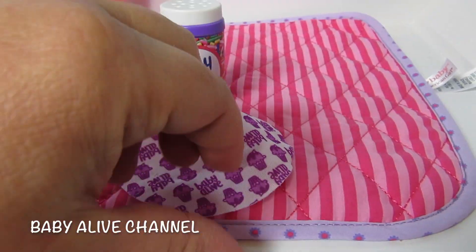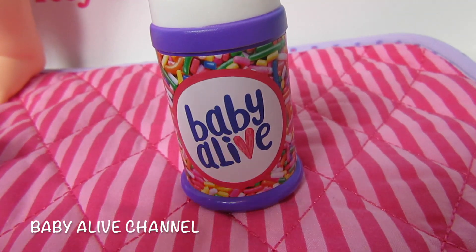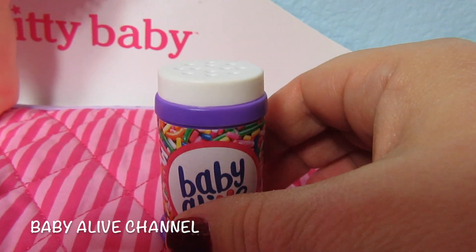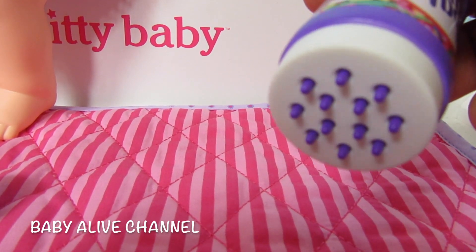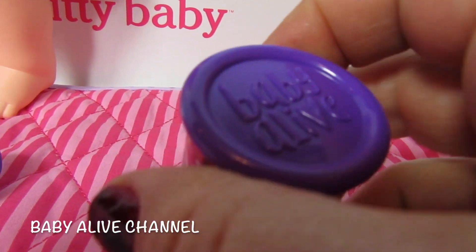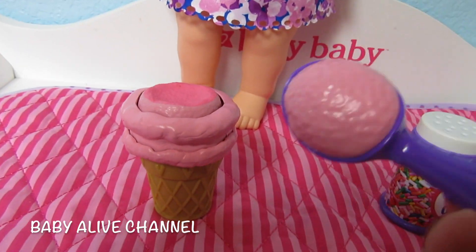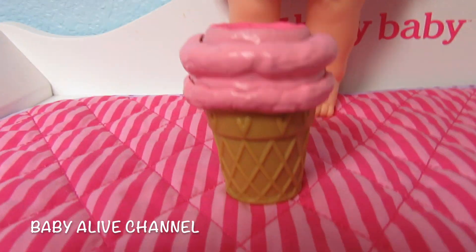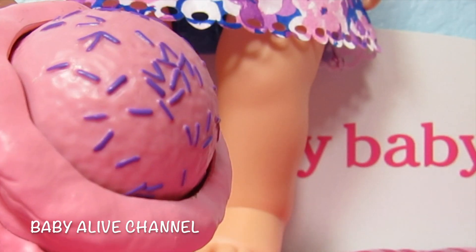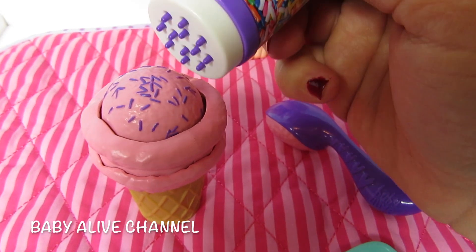And then she has her really cute bib. It has cupcakes on it and it says Baby Alive. And I love this — this is her sprinkles. Watch, you turn it upside down and it looks like sprinkles are coming out. And on the bottom of this it says Baby Alive with the new logo. That is so cool. Okay, this is how the ice cream works. You take the scoop and you pretend — you press it down like that. And now she has ice cream. Isn't that so cool? And then she can eat her ice cream.